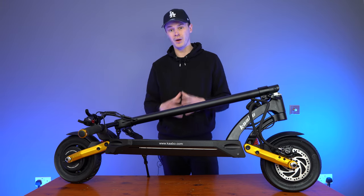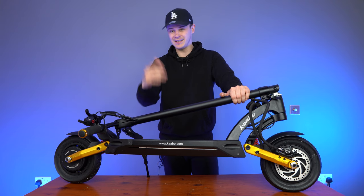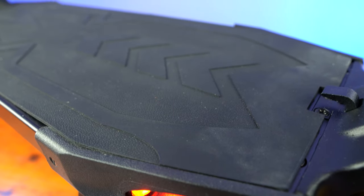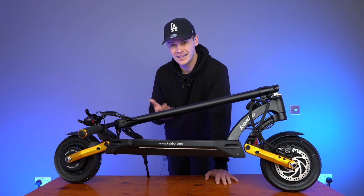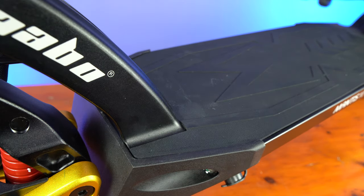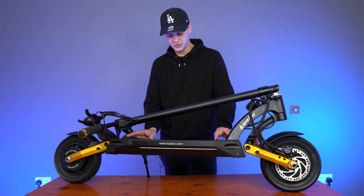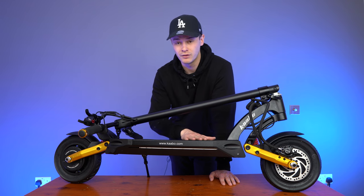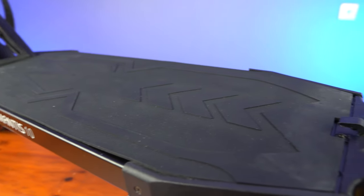If you want a scooter with a respectable maximum range of up to 40 miles that's going to last you the test of time, then the Mantis Pro SE is your scooter. Now that we've covered what's in the deck, let's look at what's on top of it. It's completely covered in rubber matting — feels nice to the touch. One different thing about the matting compared to other scooters is that it peels up all the way around the scooter on both sides. The reason for this is so the battery can be unscrewed and pulled out easily. We'll put out a full review of the Mantis Pro SE, so subscribe and keep your eyes out for that, where we'll talk about the flappy mat in more detail.